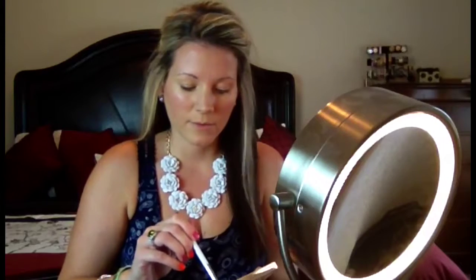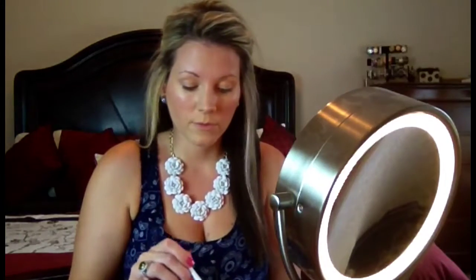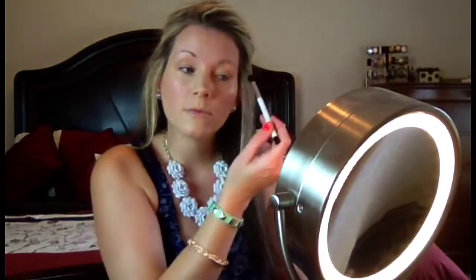Starting out with my transition color, I'm going to be taking this color called Puppy. And now for the lower part of my lid, I will be taking the color Barefoot.